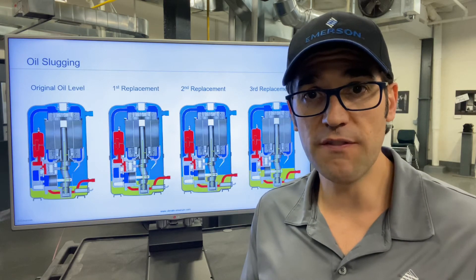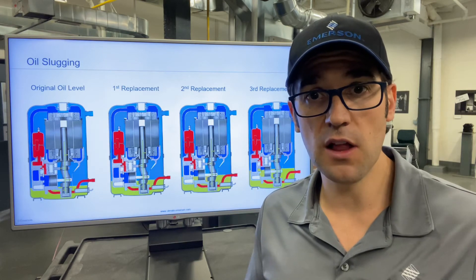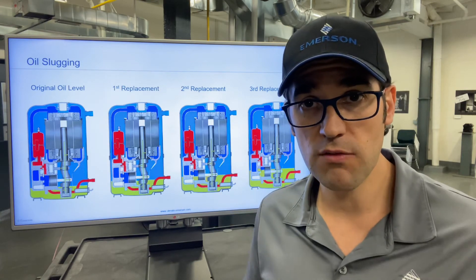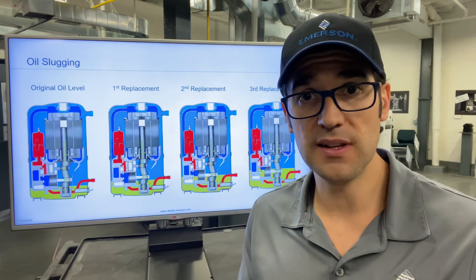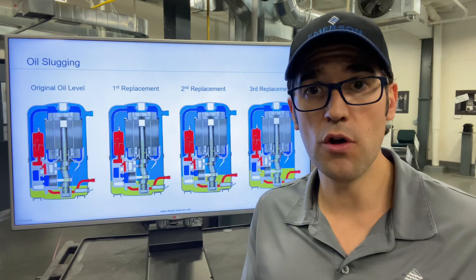What you need to do — if all of a sudden there is no oil in the compressor, don't assume that it's logged in the system. You need to walk around and see if there's a leak. If there was a leak, most likely that's where the oil was.